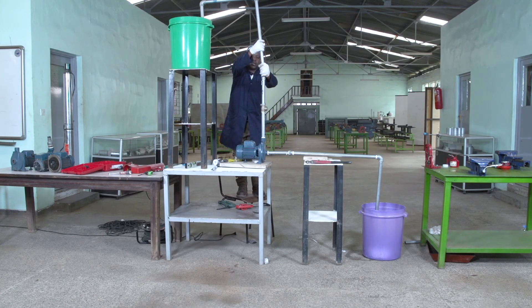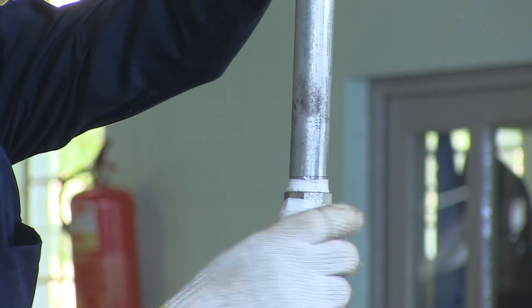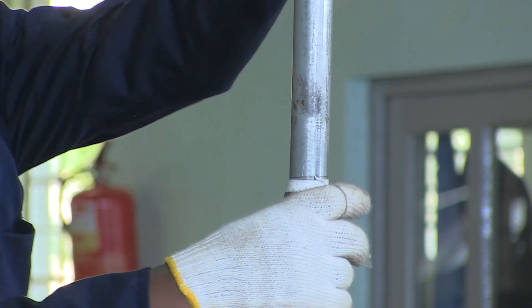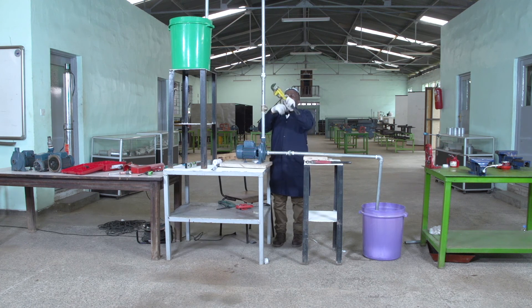Then this side I'm coming to join. We have to join them properly. So we have to tighten.